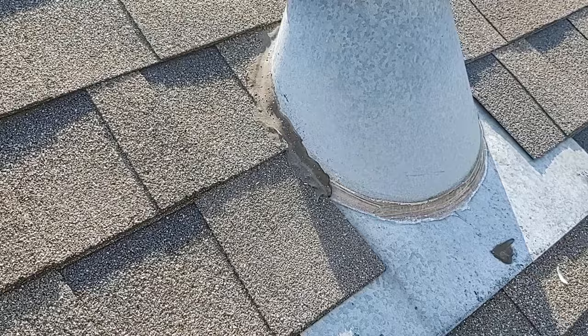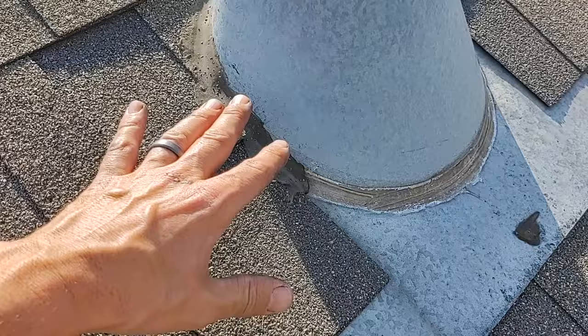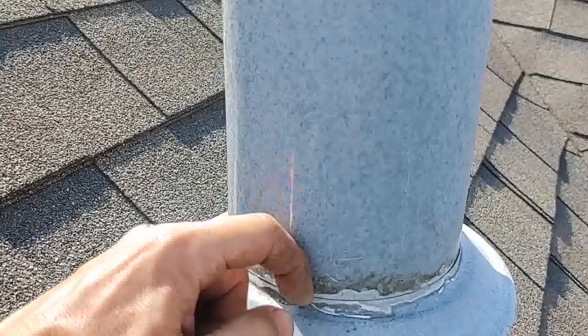Some simple things you're going to want to do: look and inspect the roof, make sure there's no obvious damage, nothing done wrong there. The shingles are tucked up under it, shingles are on top of the flange — everything's good. They even have some old sealer. Nothing looks like it was the issue except for this right here.